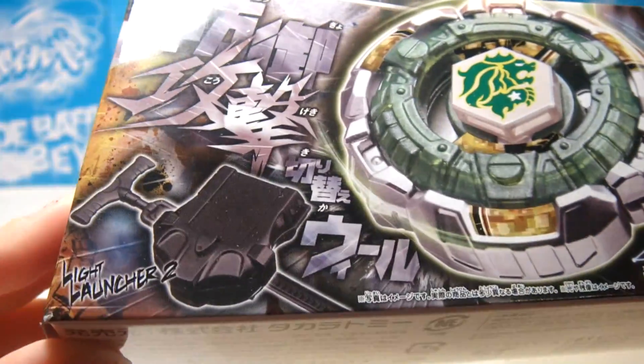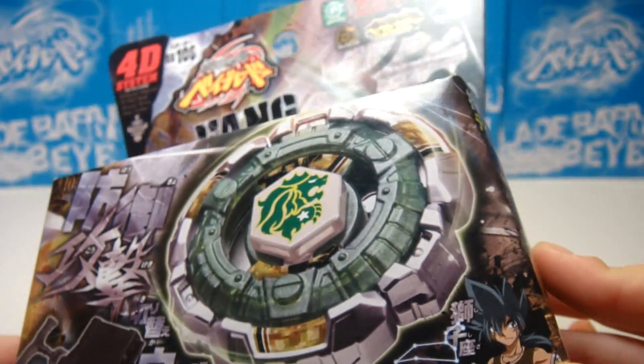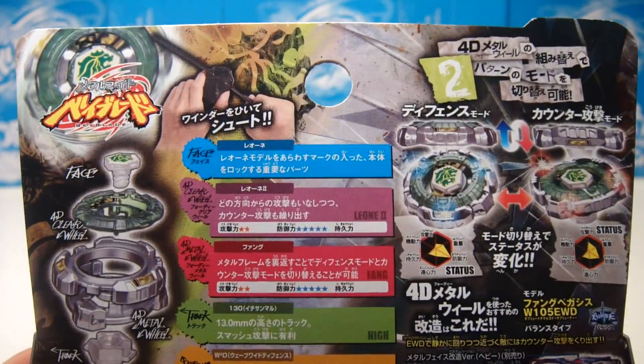This is one of the best 4D system beys of everything in my life, and the owner is Kyoya Tategami, and this is my second favorite 4D bey — the first being Ray Ray Gigi.